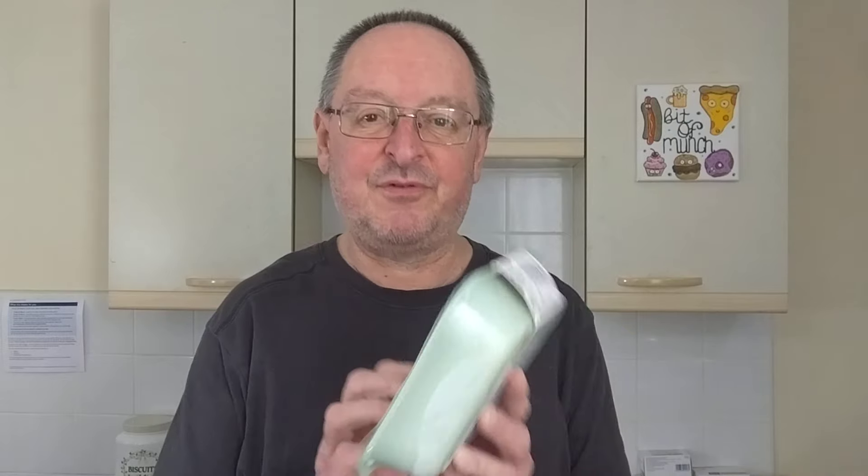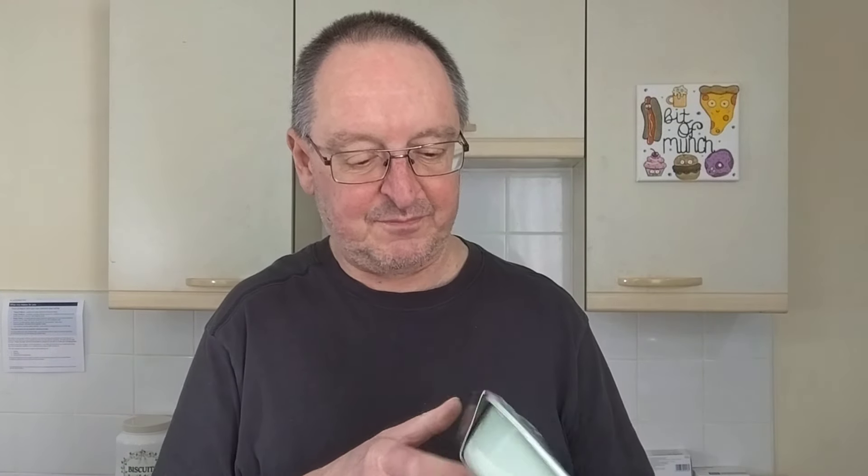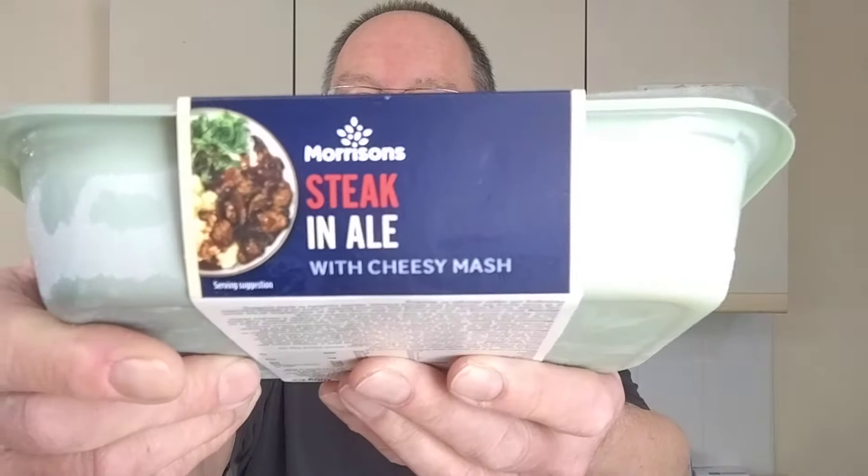Another yellow sticker: Steak and Ale with Cheesy Mash. Now you have to take my word for it, that's what it is, because you can't actually see it there — the yellow sticker is over the description. But there you go, Steak and Ale with Cheesy Mash. Reduced from £3.75 to £1.12.